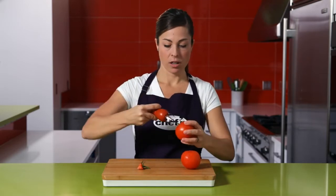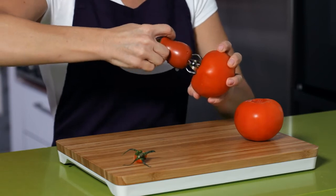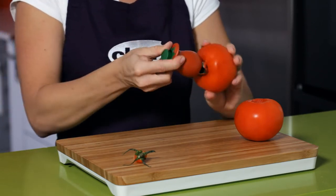Again — extend the stainless steel claw, the serrated blades go in around the core, release the button, twist, and you've got cored tomatoes.